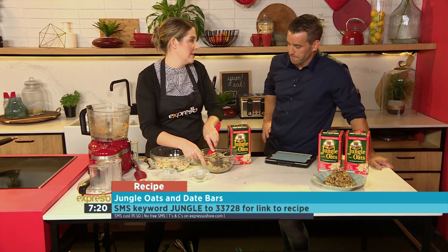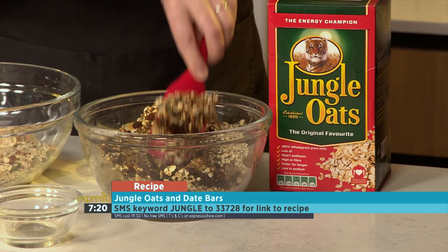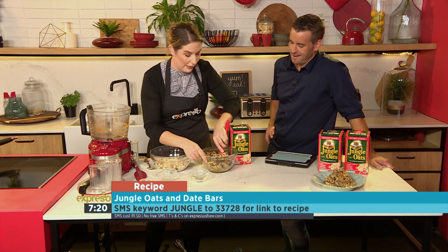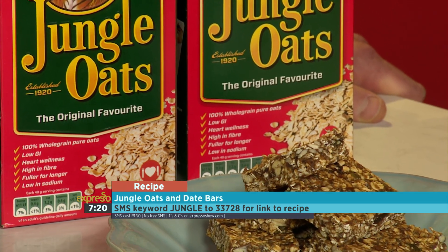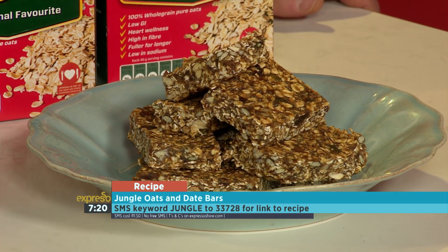You can keep it in the fridge for at least a couple of days, if not longer. The longer you keep it in the fridge, the more set it becomes. You can pop it into lunch boxes and take it to work. It really does taste delicious — we had about 50 of them here when we started the show this morning, and now that's all that's left.